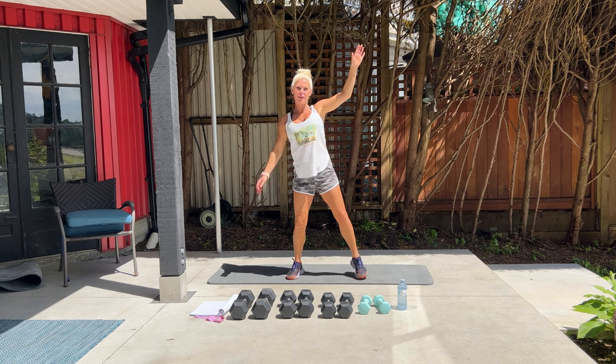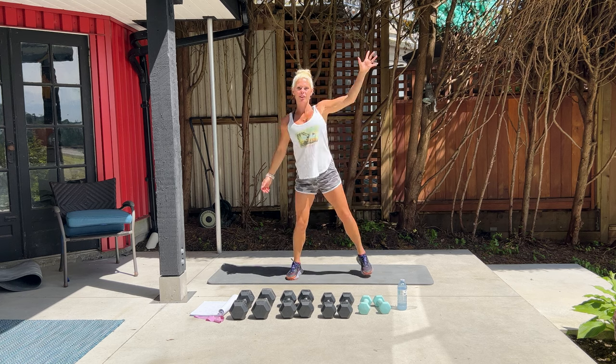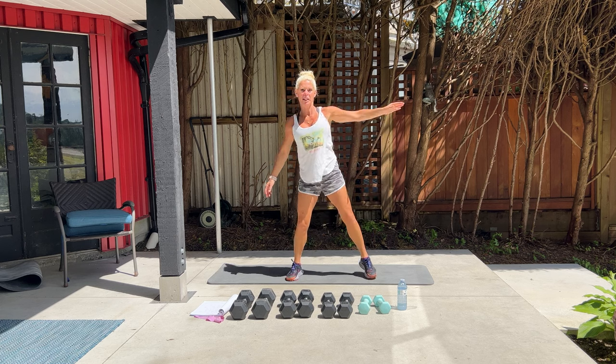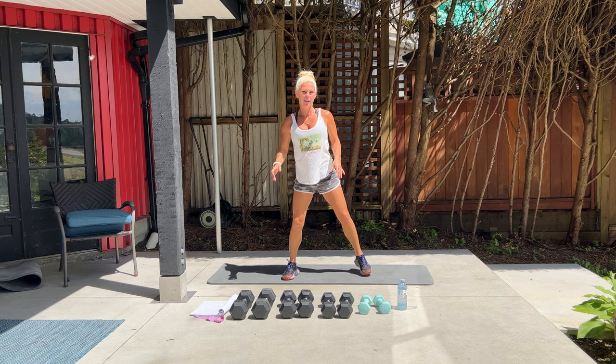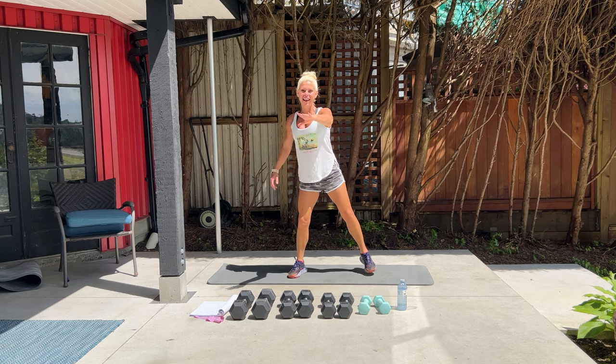Hello and welcome to Vancouver BC. The sun is shining today and we are about to do our boot camp workout. If you have a few sets of dumbbells — light, medium, heavy — a mat and your lighter resistance band, please remember to start your fitness tracker and let's begin.